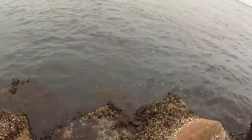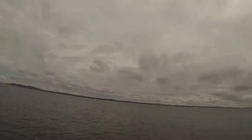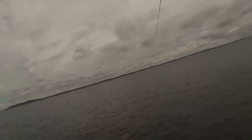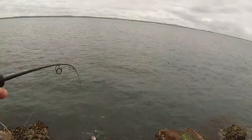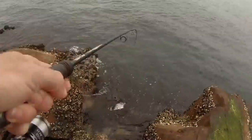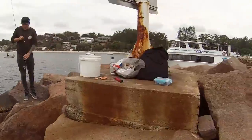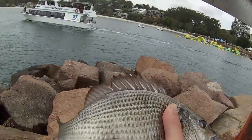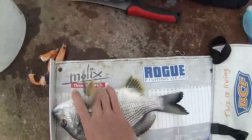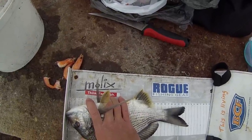He's out of there! Nice bream — nice sized bream, not a bad fish at all. Let's get a quick measure on him — just over 32cm. Not a bad fish, let's get him back in the water.